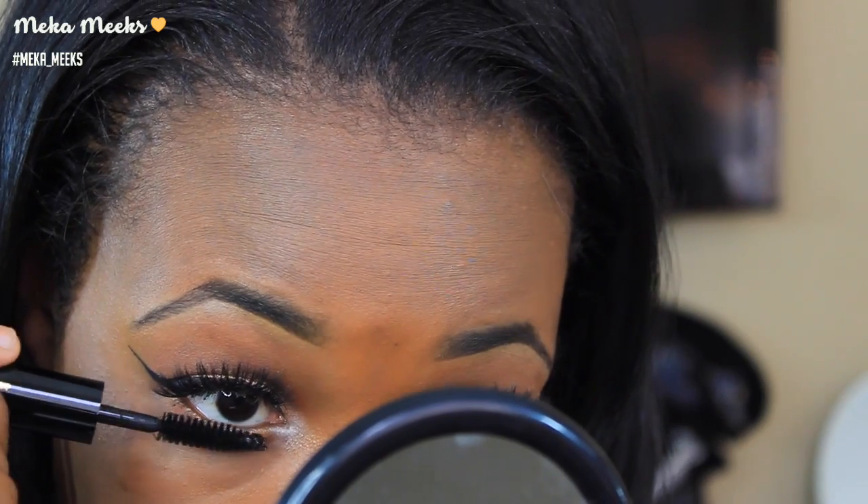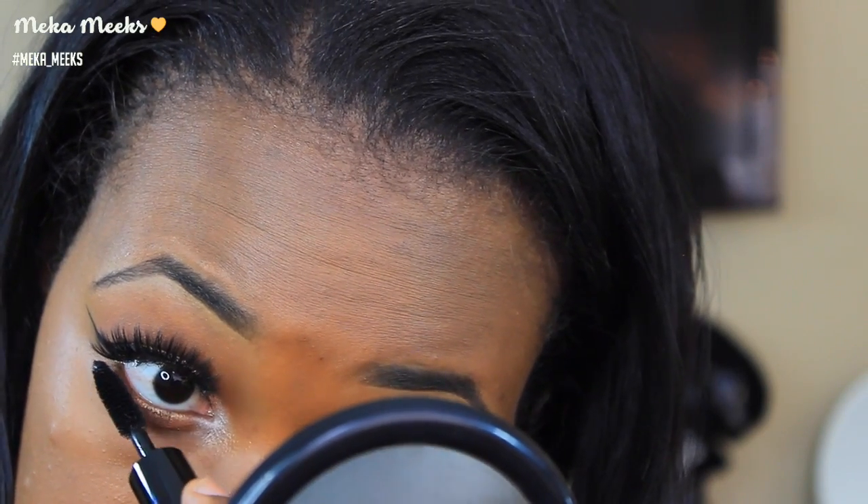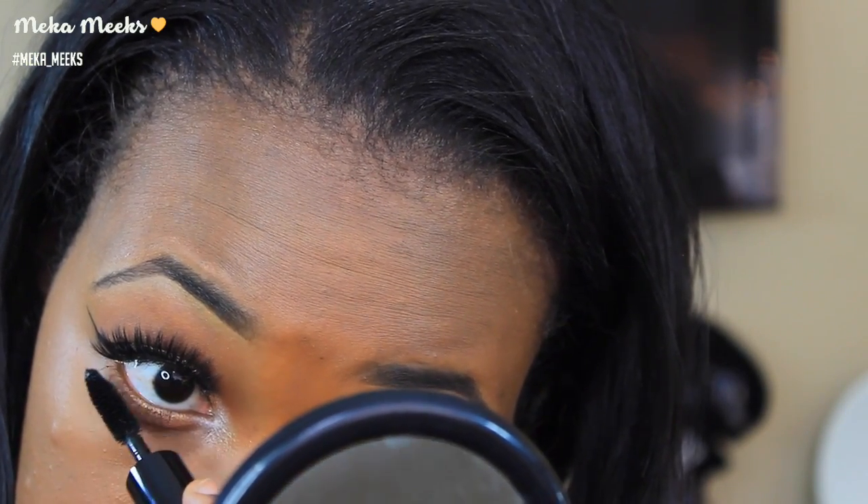Now jumping back to the eyes — I'm applying that Caramel and Morocco shade to the lower lash line and smoking it out a little bit. I'm also going in with that Gold shade from the Lorac Pro palette on the lower lash line as well. Then applying mascara to the lower lashes. The lashes I applied are Cocoa Lashes in the style Goddess, which I think are very appropriate for this makeup tutorial!